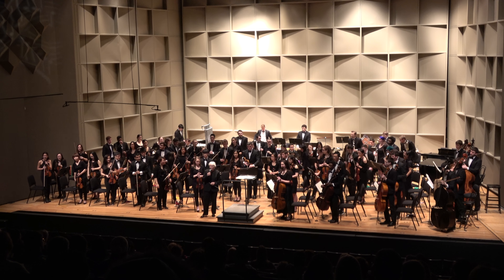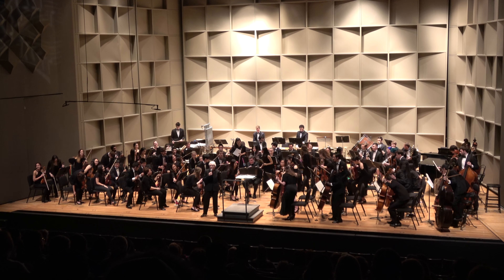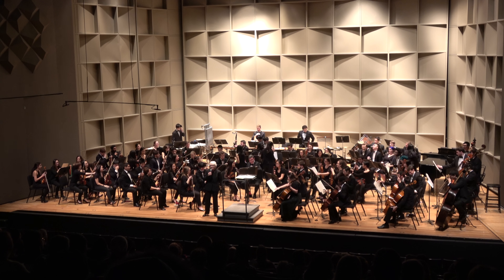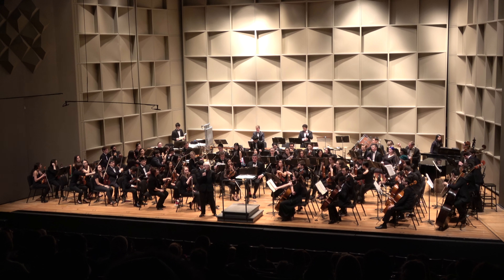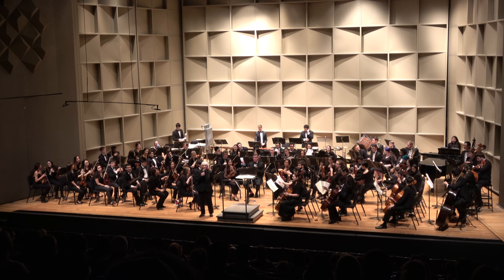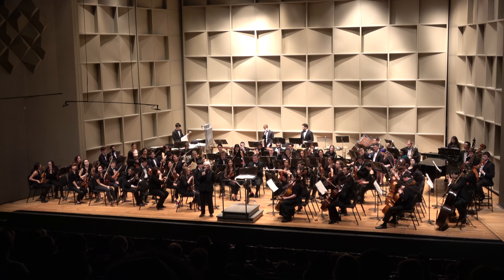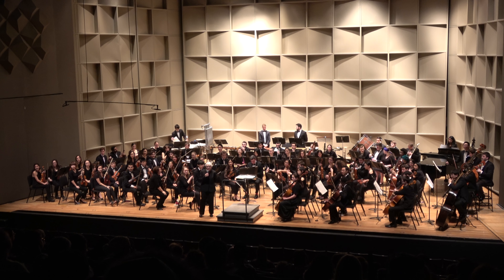Welcome to our annual family orchestra concert. We're trying to do all sorts of music for you, all sorts of different orchestral colors. We always ask who has been to our family concert before? How many of you is this your first time? Well, welcome. That's great.